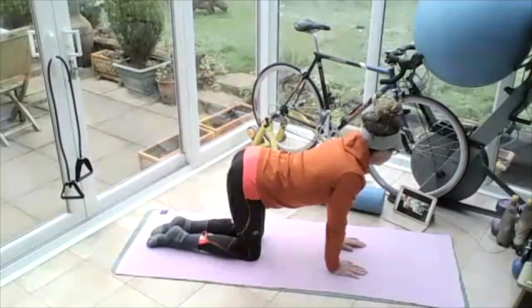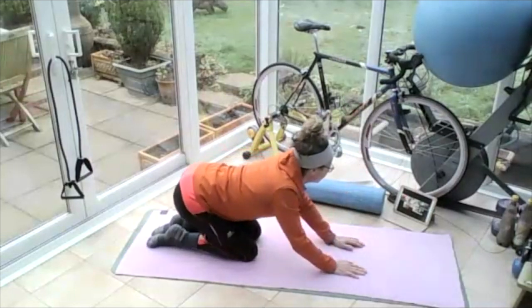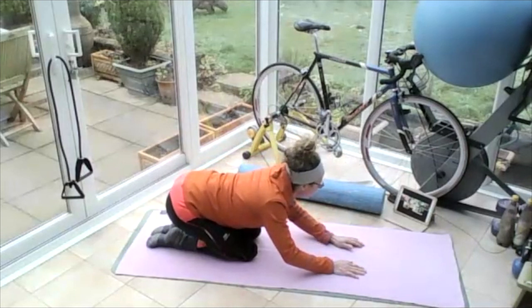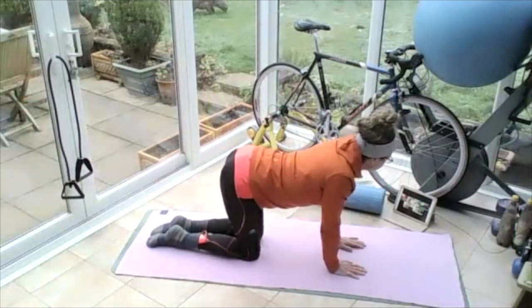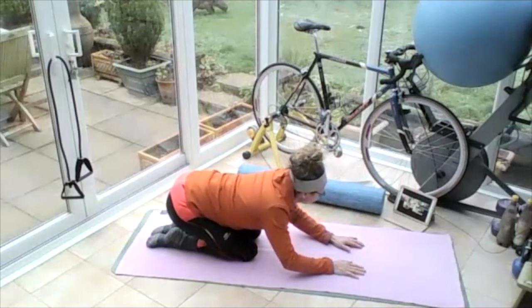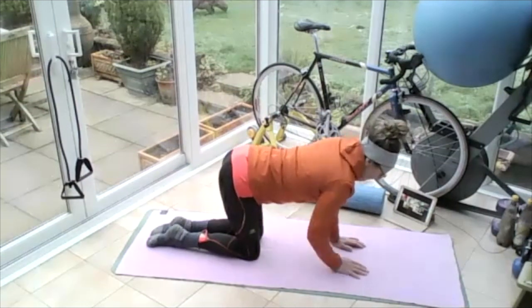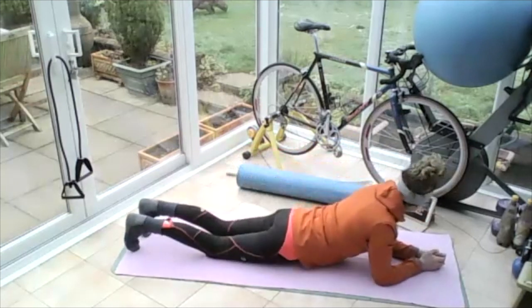I'm keeping my pelvis horizontal to the floor, not allowing it to tilt to 45 degrees. Going back. Mum, don't hunch your shoulders up — keep your shoulders down and back. And back up onto all fours. Going back onto your heels again. And then back up onto all fours. Drop down onto your elbows, slide your arms forward and come down onto your tummy.